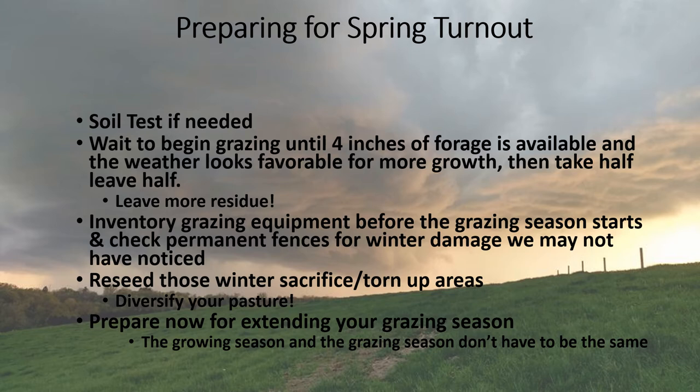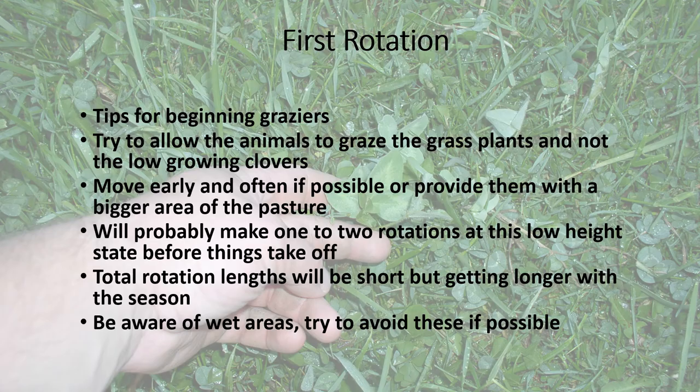It's always time to prepare for extending the grazing season. We don't want to graze things too hard — we want to make sure there's good residue. Keep in mind that the growing season and the grazing season don't have to be the same time. We can graze forages well after the growing season has ended or before it's even started. If we planted some cool-season annuals in the fall, we may be grazing them right now.